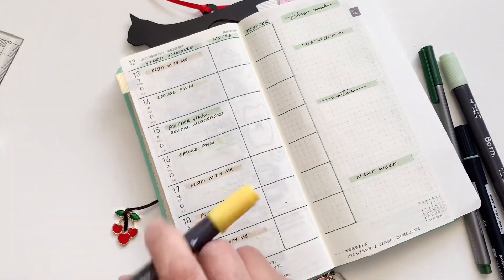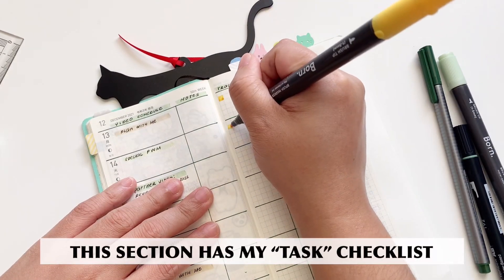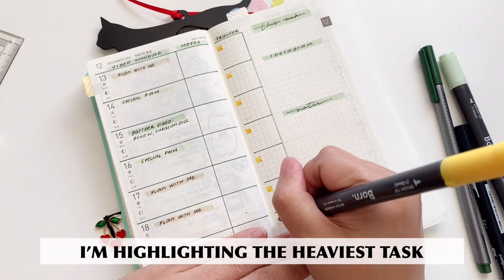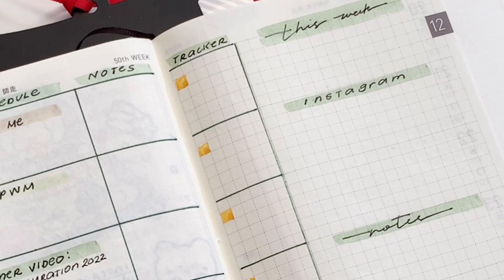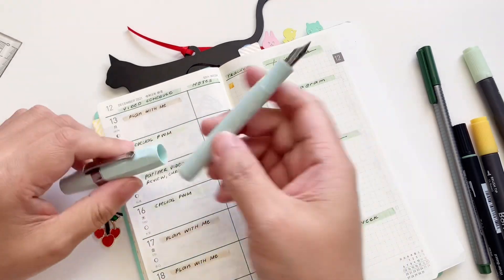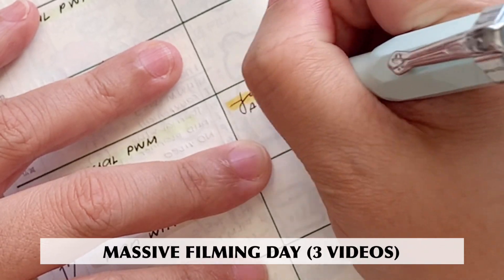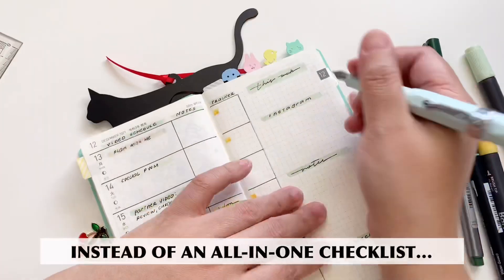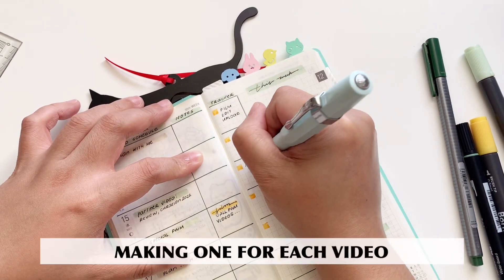Next I have my yellow accent color, and I am going to color in one of the boxes on that extended daily page for my tracker. For my tracker, what I'm going to do is write down the tasks that are connected with each video production. Here I have a little note for myself in yellow highlight that I need to film three videos on that day, or at least all videos should be filmed on that day already.